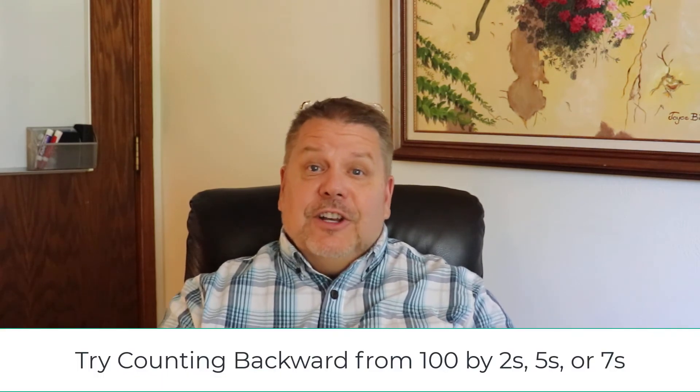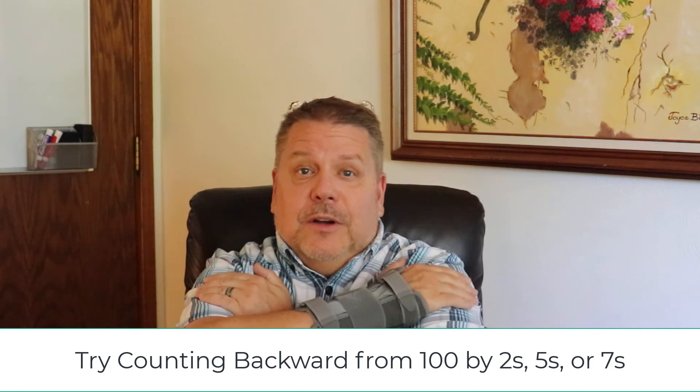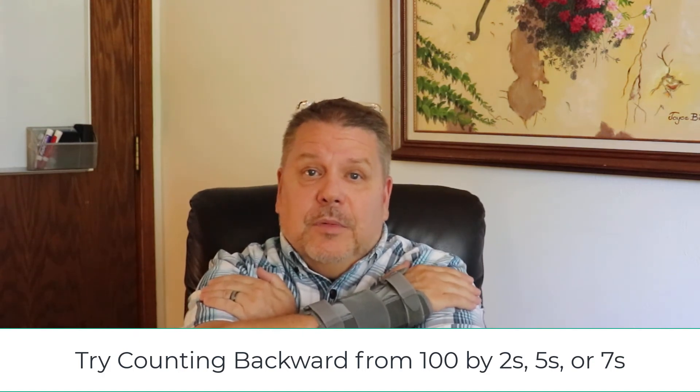Or if you're really good at this and you get the tapping down where you can do it almost automatically, then make it harder in your thinking process by, for example, counting backwards from 100 by 5. That's going to tax your working memory. And so when I hold a feeling, an image, a sensation, and I add the bilaterals — especially the complex tapping — and maintain dual attention on something that's hard to do, it lets my brain adaptively process that information a lot quicker.